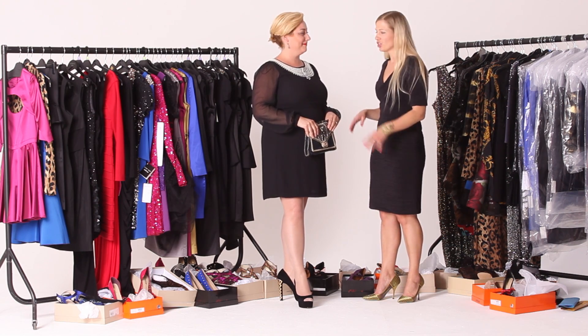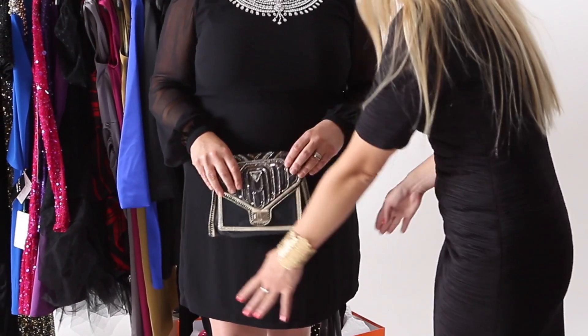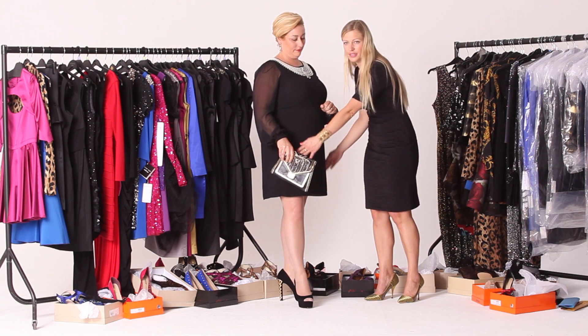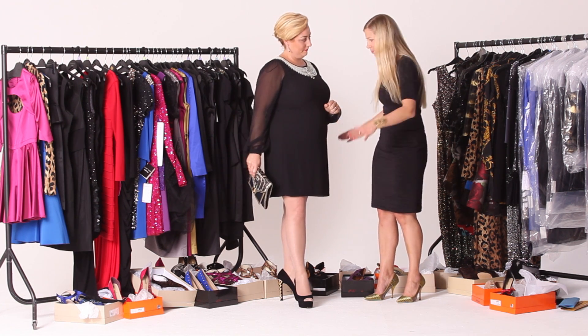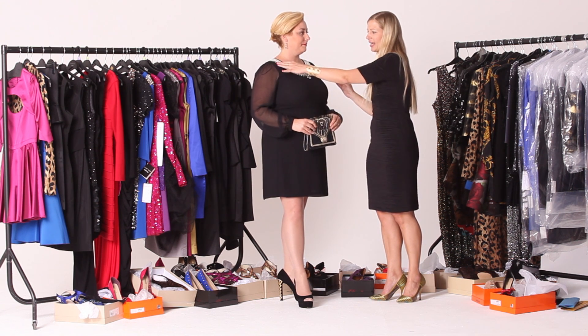I've chosen for Liz quite a shift dress to cover up any problem areas but still show off those amazing legs. It's finished behind the knee, and as you can see it skims nicely down, covering up any bumps. We've also gone for a dress which has got some nice detailing at the top.